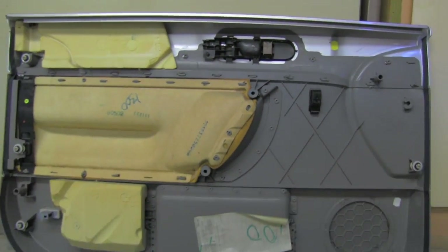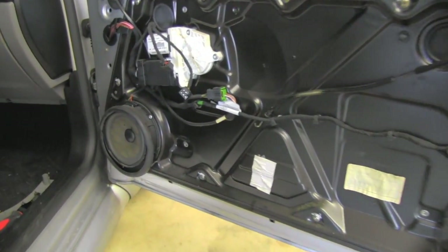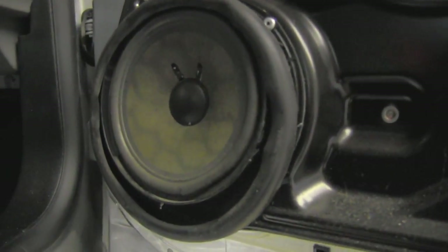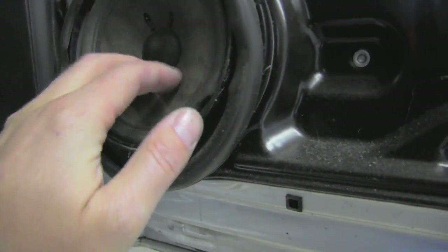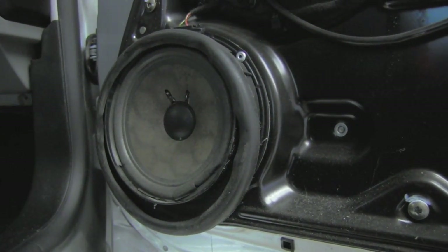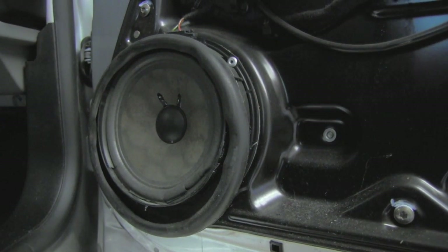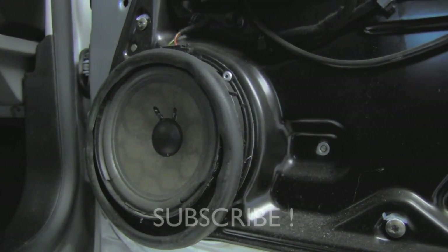The reason I removed this door panel was this speaker — it's rattling when playing bass. As you can see, the speaker is completely blown and damaged, so that will be my next project. Definitely stay tuned because more videos about these lovely cars are coming very soon. Thank you and have a nice day!